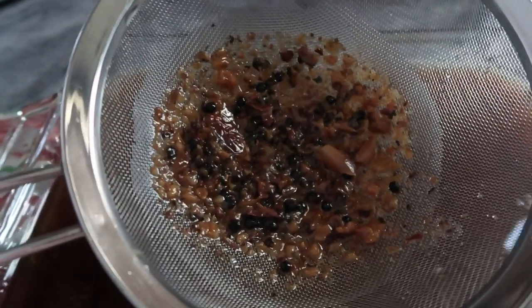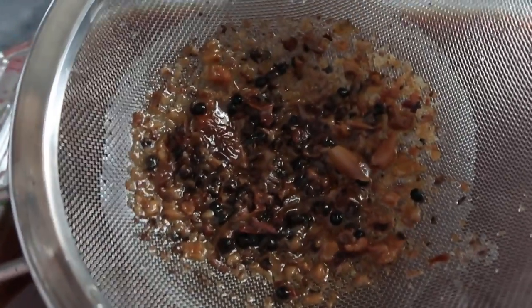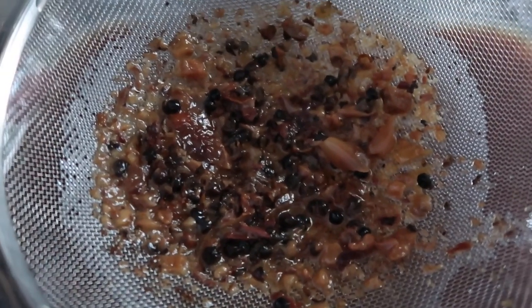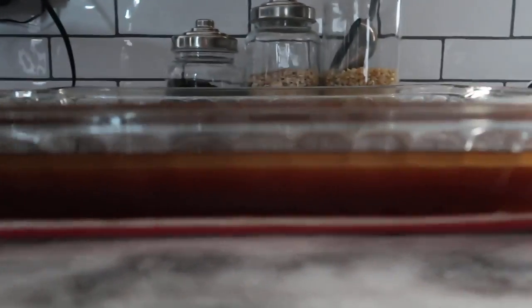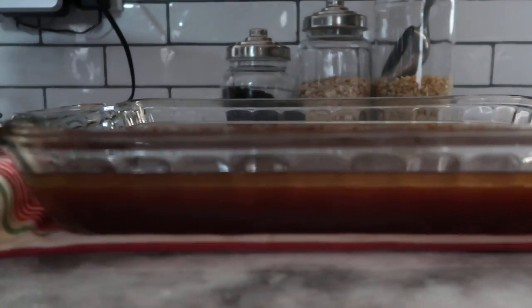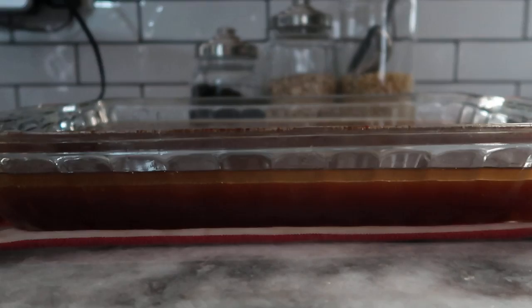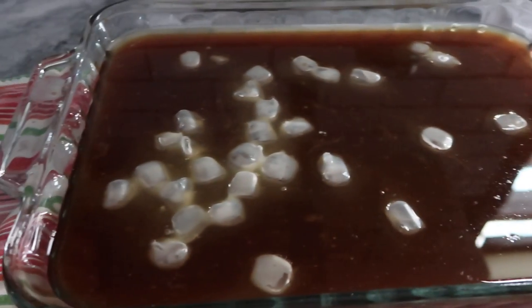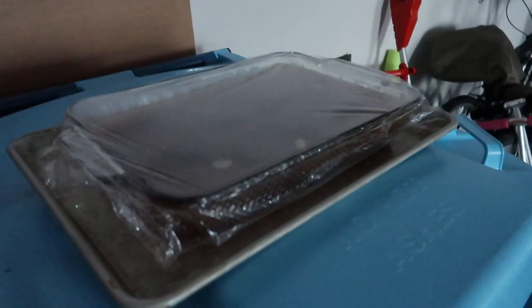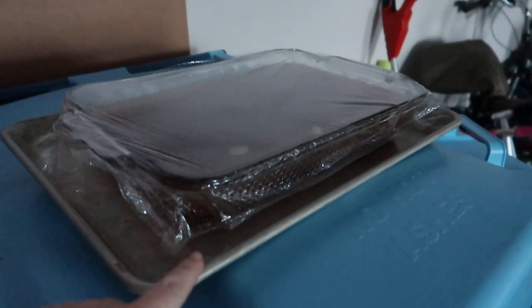The reason I did a second strain, besides picking out the peppercorns, was to catch any little bits of gristle and bone that fell off during the long cooking process. I can also see a layer of fat settling to the top — that's going to be tallow, and once it firms up I'll skim it off and save it to cook with. I only added about a cup of ice cubes because I really don't want to water this down. I covered it and stuck it out in my garage, which is extremely cold — I've got it on my recycling bin on a sheet pan.